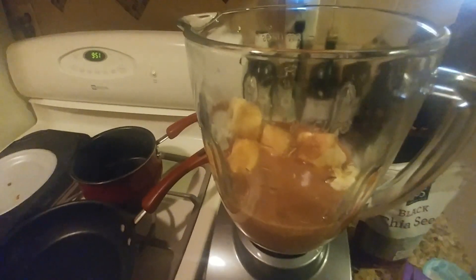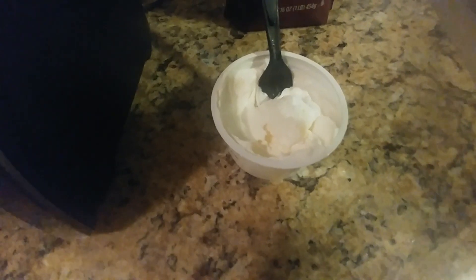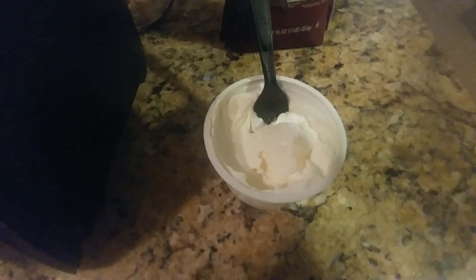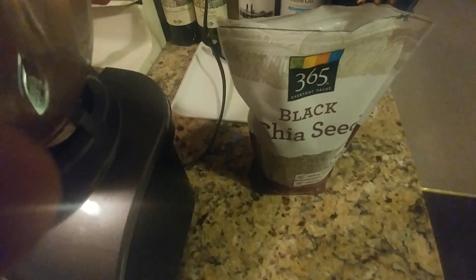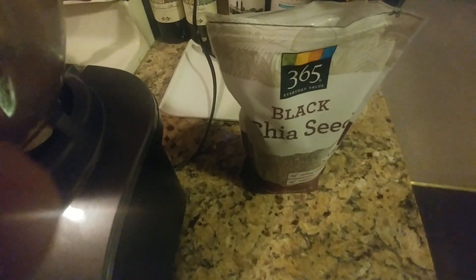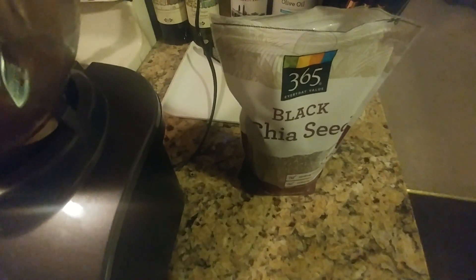After that we're going to add the yogurt and then the chia seeds. We're going to add that container of Greek yogurt — just a small one, it's unsweetened. Alright, we got the Greek yogurt in there. Now we're going to take a tablespoon of black chia seeds and add that in there for extra fiber. If you don't want to, you don't have to — it's all up to you.